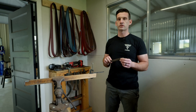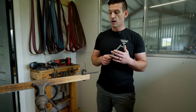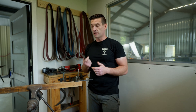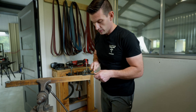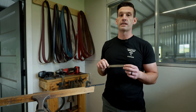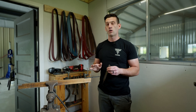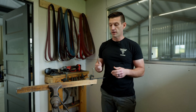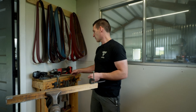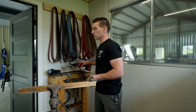Starting with your most basic and cheapest tool is a simple file. I've got my blade locked up right here in the vise, and you can just use a file to file your bevels down. I understand this is a very time-consuming process, but it does give you a lot of control over the angle. What we're going to be showcasing today, because most people have one, is an angle grinder.